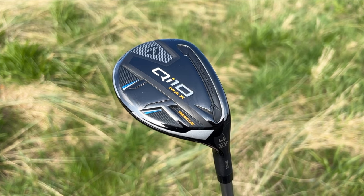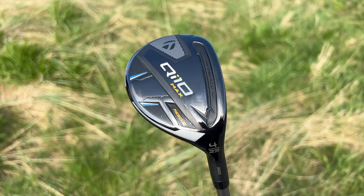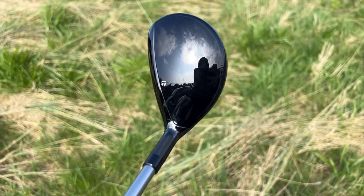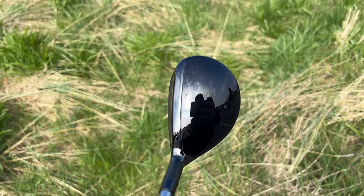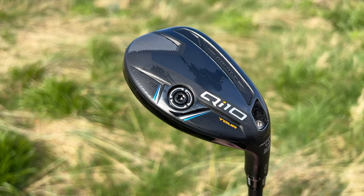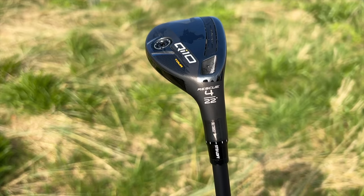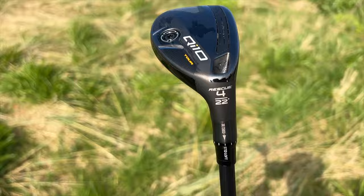I'm going to start off with the way these things look, because from a shelf appeal perspective I feel like TaylorMade have just absolutely nailed it this year. Right the way throughout the set, the driver for me is a real standout product visually when you walk into any retail golf outlet. The same goes for the fairway woods and now into their hybrids — they've got a really good aesthetic. I know that doesn't play a major part in performance, but it's nice to have something decent looking in the bag.